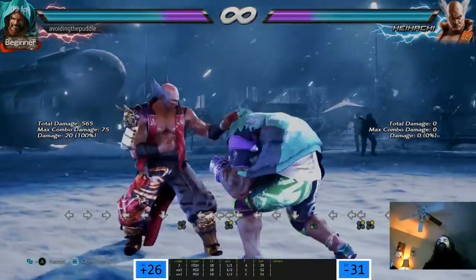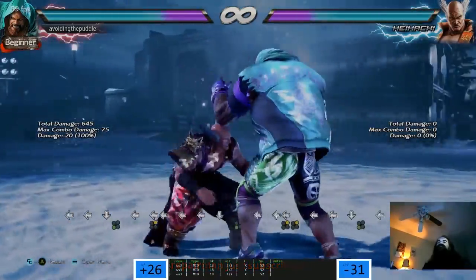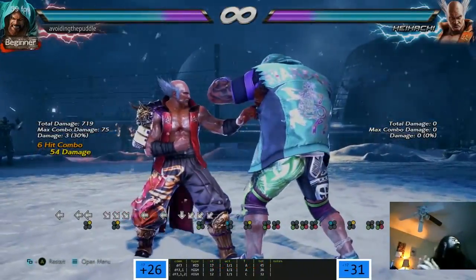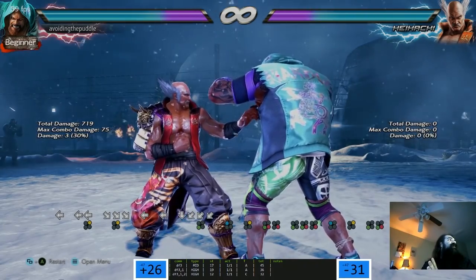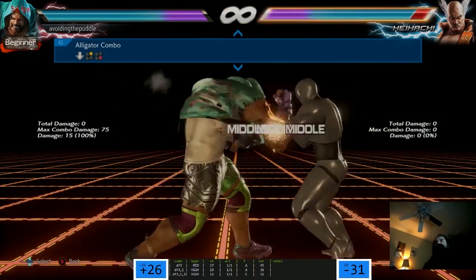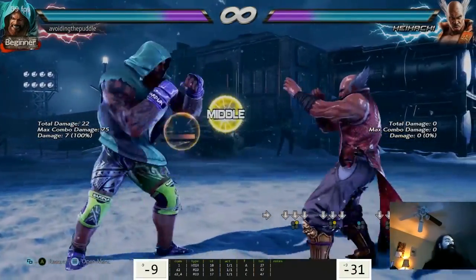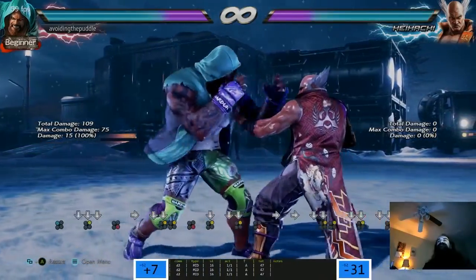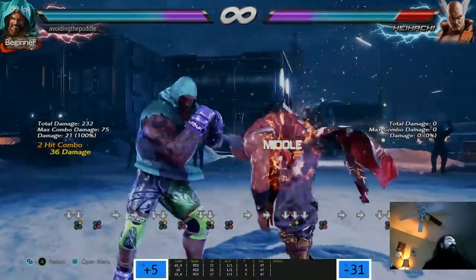That's hard to do - forward, forward, forward 2 after this. It would be even harder to do online. How unsafe is that? First hit minus 7 - damn, that's safe. This is a natural combo and it's safe and it's delayable. He's good right? And hit-confirmable - second hit's plus 5 on hit. That's cheesy.